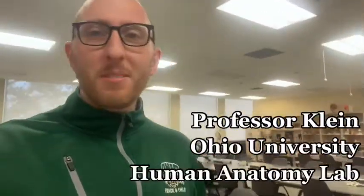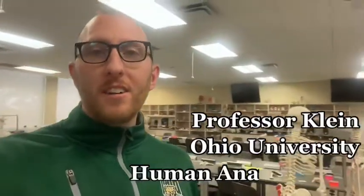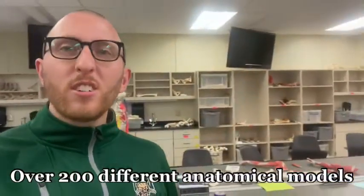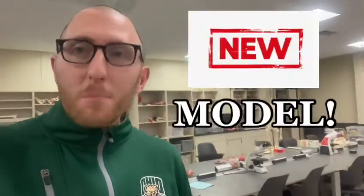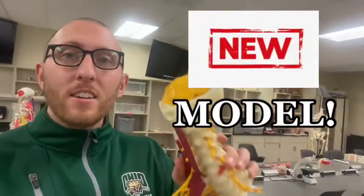Hey everybody, this is Professor Klein here in the Human Anatomy Lab at Ohio University. Look at all those models back there that we've got on the wall — over 200 different anatomy models — but we just got a new model and here it is. I want to take you through this model today. Let's begin.